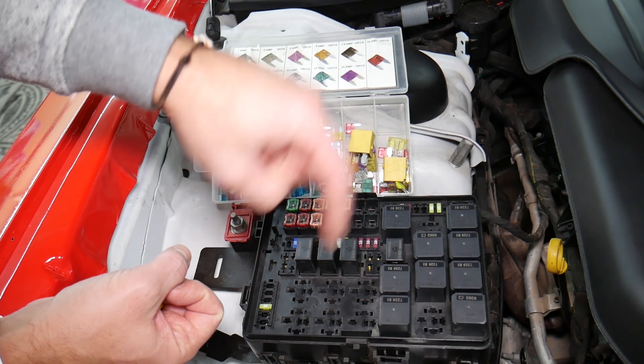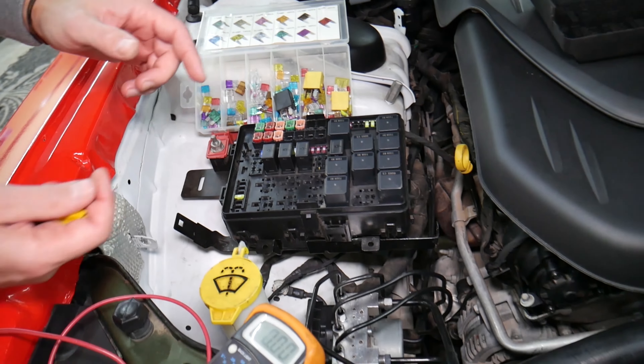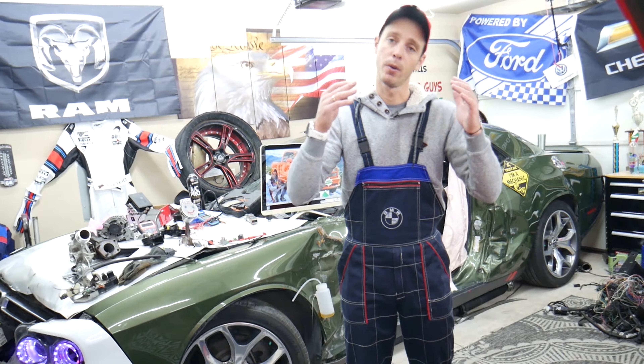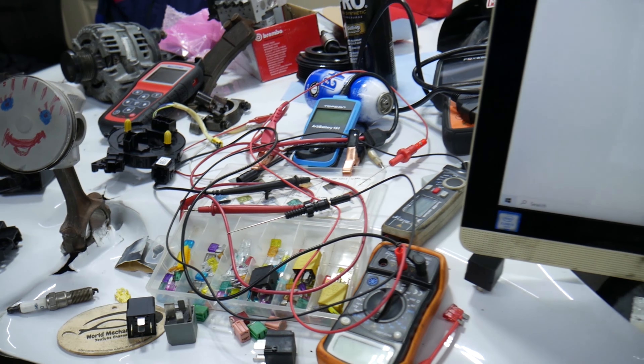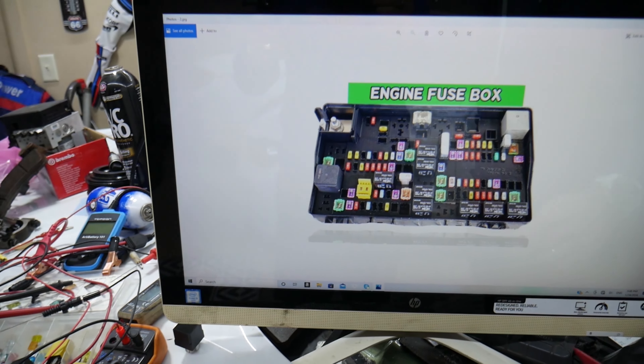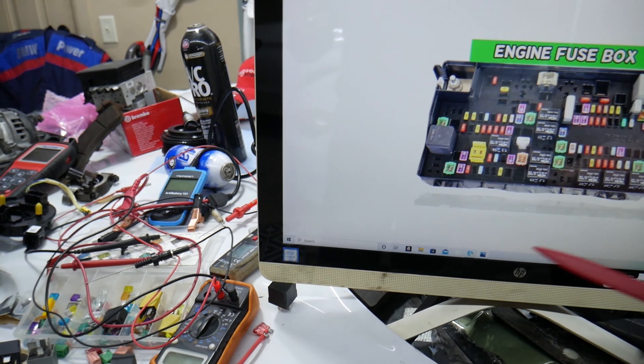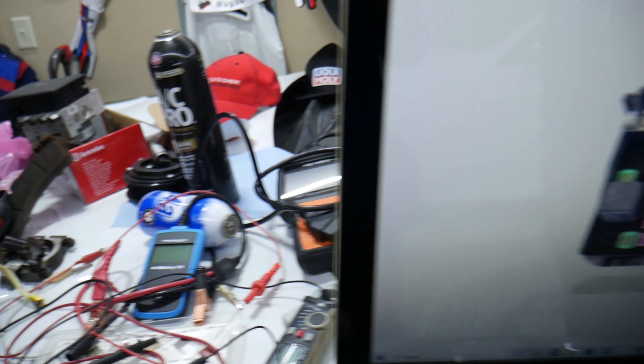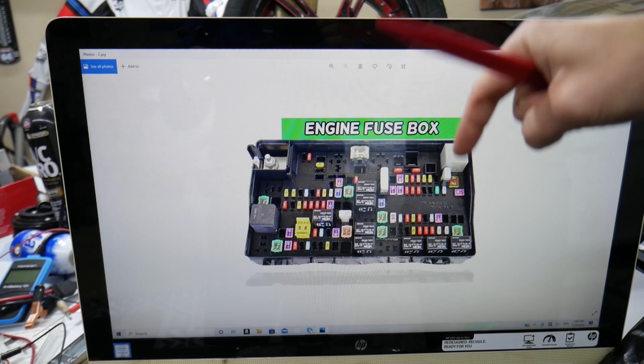Always test your fuses, always test your relays. We'll put links in the description below where you can find videos for testing a fuse and testing a relay that will explain everything you need to do. If you need to buy any parts or tools — fuses, relays — at a really good price with quick shipping, we'll put a link in the description below for your convenience.